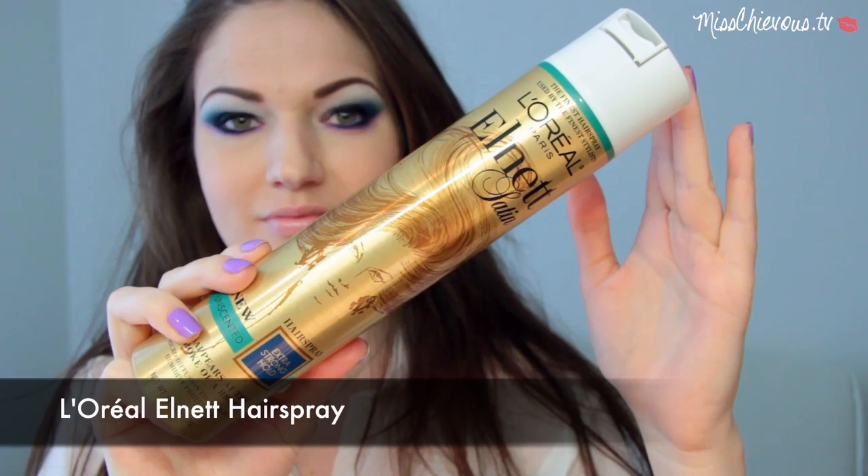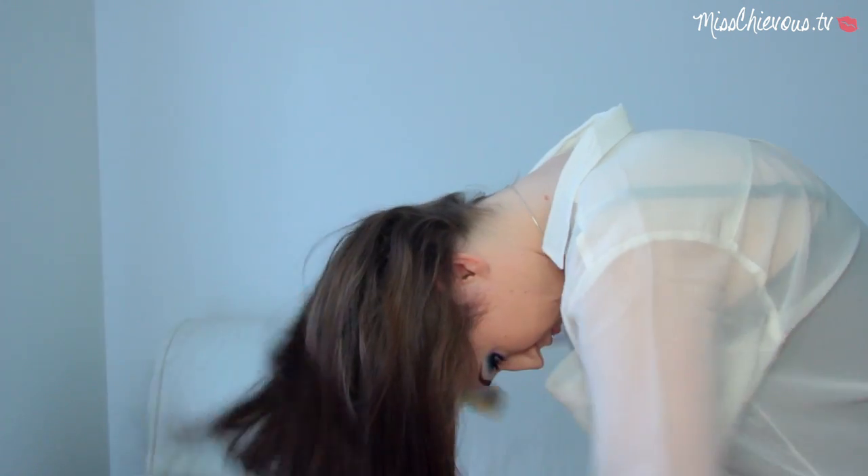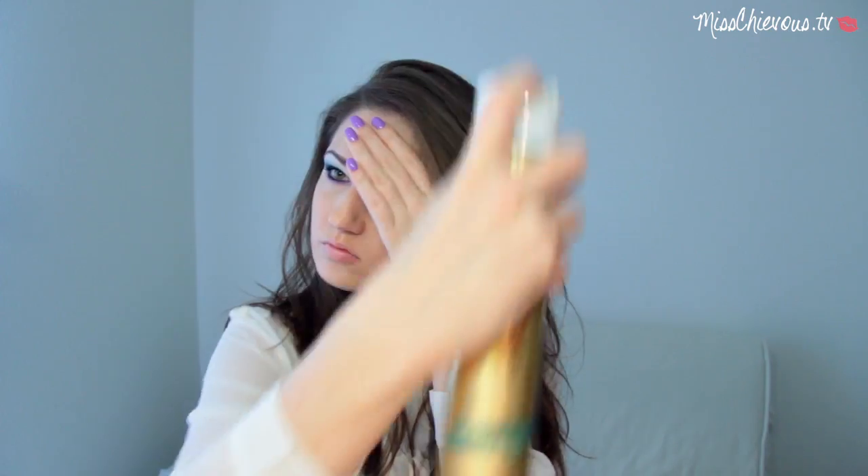Lastly, I like to use a little bit of hairspray just to keep the style in place. I use one with a flex hold — nothing too stiff. I do it with my head upside down, shake my hair around, give it a good spray, and that should really lock the style in place. I hope you enjoyed this tutorial — I think it's perfect for those days when you're not sure how to wear your hair on the second day. It looks very edgy, very sexy, and very casual and easy to do.